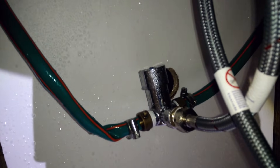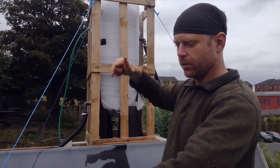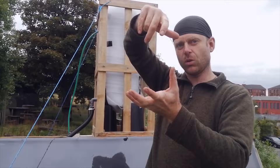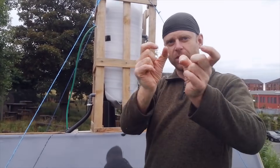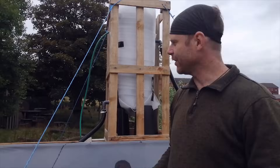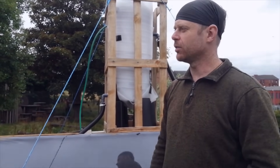We've got a thermostatic valve at the sink which basically mixes that hot water coming from here and the cold water coming from the hose together. You set the temperature that you want, and it mixes different amounts of hot and cold water depending on their temperature. And so people can wash their hands, which is obviously important at the moment for health reasons.